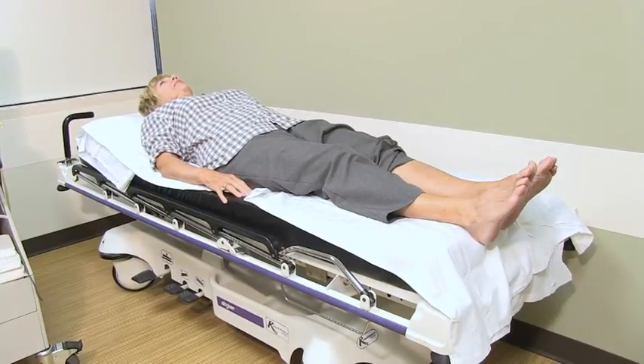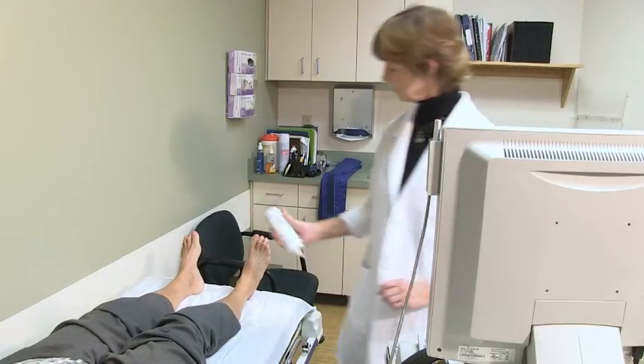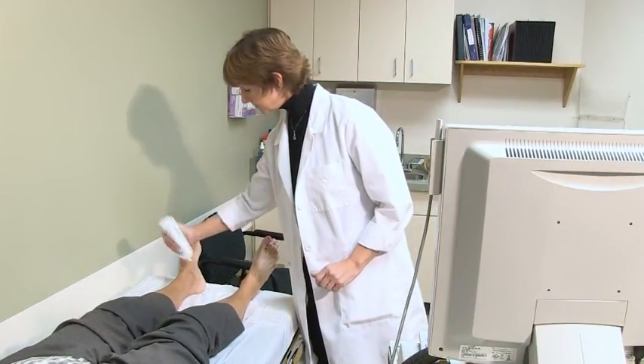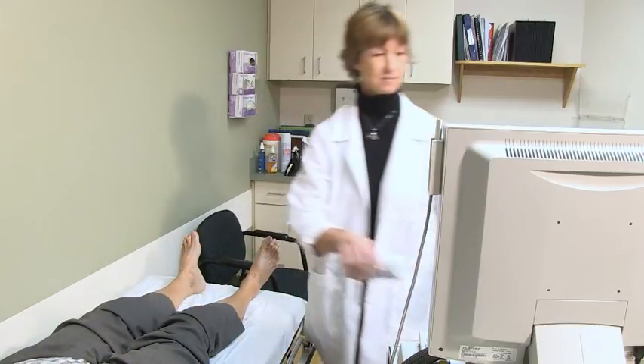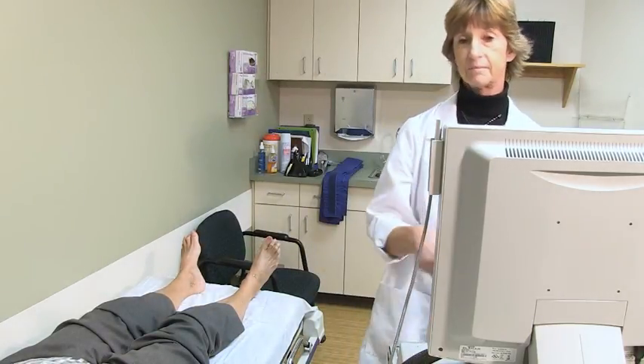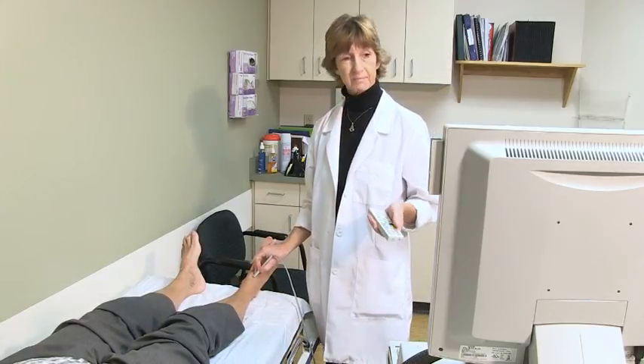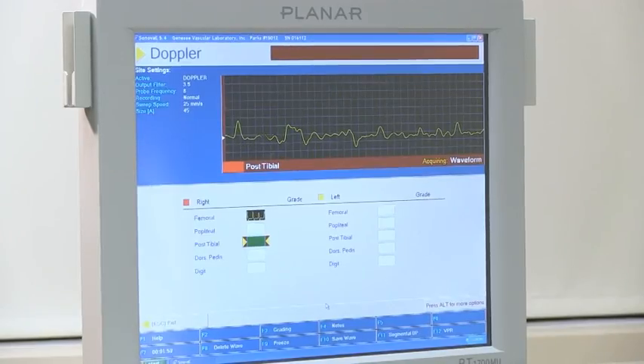You will then be asked to lie on a comfortable exam table. Using an ultrasound probe, the technologist will listen to the pulses at your shoulder, arm, and wrist for the upper extremities, or at your ankle levels for the lower extremities. You will hear a swishing noise as we measure the pulses.